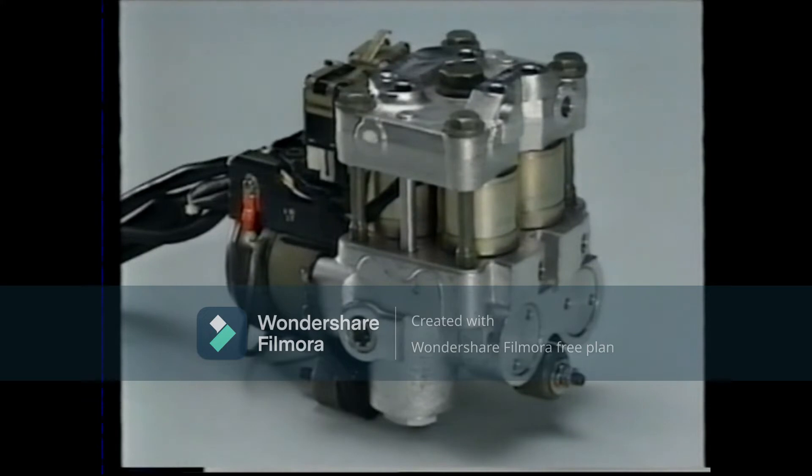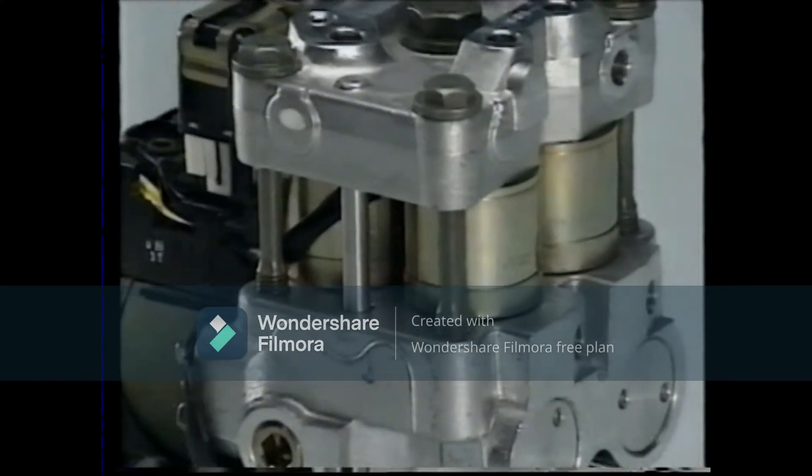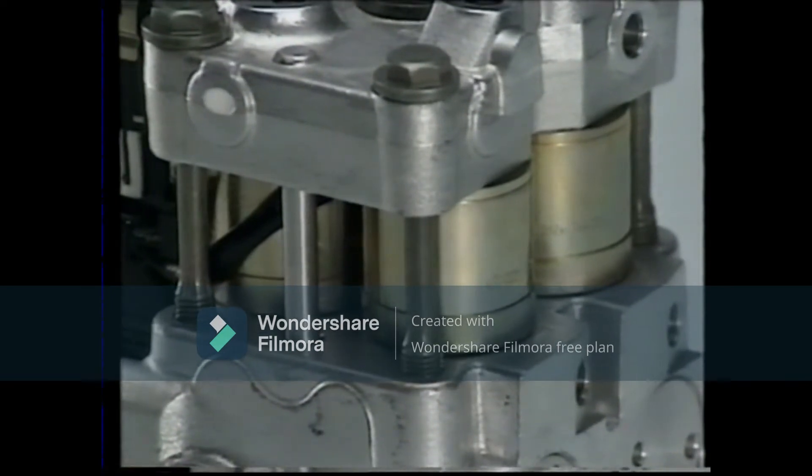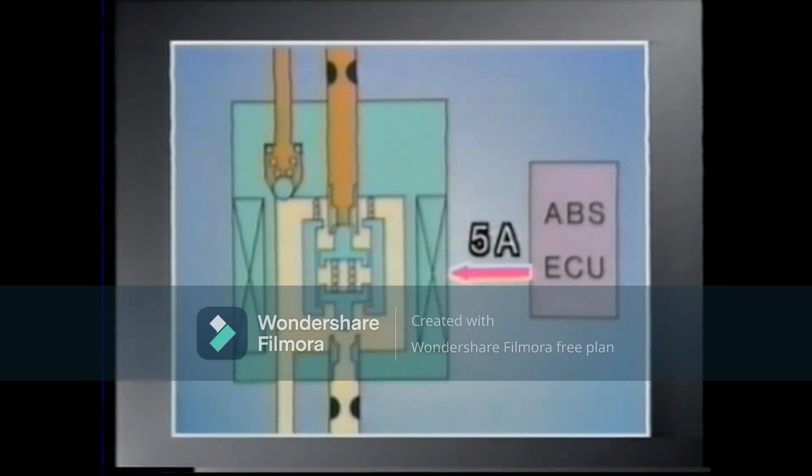There are three modes in the operation of the ABS actuator's three-position solenoid valve. When current is not supplied from the ECU, it goes into the pressure increase mode. With a current of two amperes, it goes into the pressure holding mode. And when the current is five amperes, it goes into the pressure reduction mode.